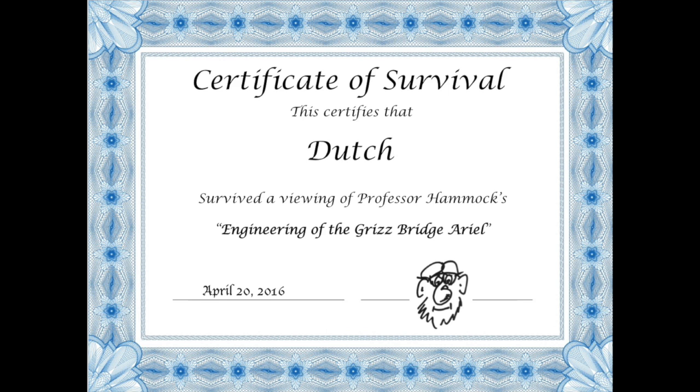That's it. Congratulations — you made it through all the gory details. Send me your name and I'll send you a certificate that says 'So-and-so survived the engineering of the Grizzbridge Ariel.' Don't forget there's another video coming up shortly after I finish this — we'll call it 'tricking out the Ariel,' covering details about the end cap, the suspension, the bug net, and cool stuff like that. See you then.